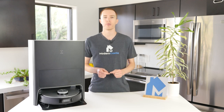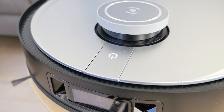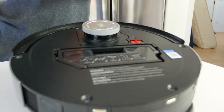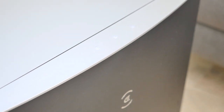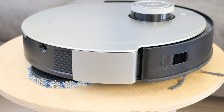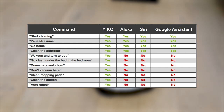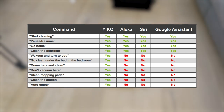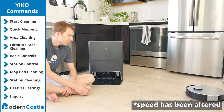Physical controls for the X1 Omni are basic. There is a single touch button on top that can be used to start and stop a cleaning cycle or send the robot vacuum home. Under the cover is a small red switch, which can turn the robot on or off. Additionally, there are three touch buttons on the Omni station to start or stop a cleaning cycle, call the robot back home, or start a self-cleaning cycle. Built into the robot is a voice assistant named Eco. The assistant gives you access to more commands than is commonly available with Alexa or Google. Commands like 'come here and clean' or 'clean under the couch in the bedroom' allow you to have more precise control over your robot with your voice.